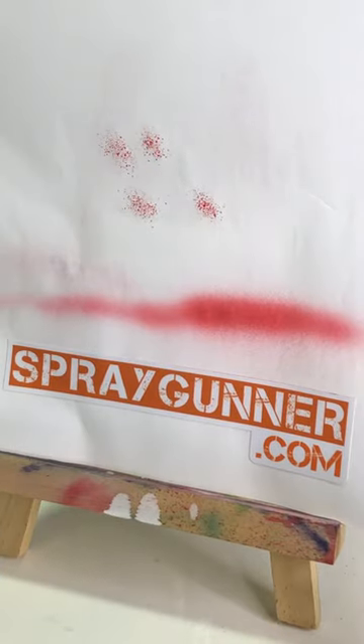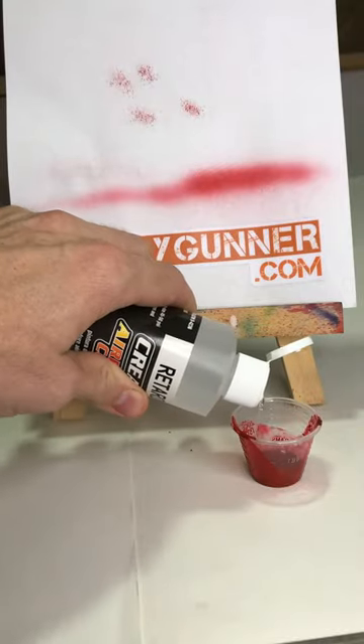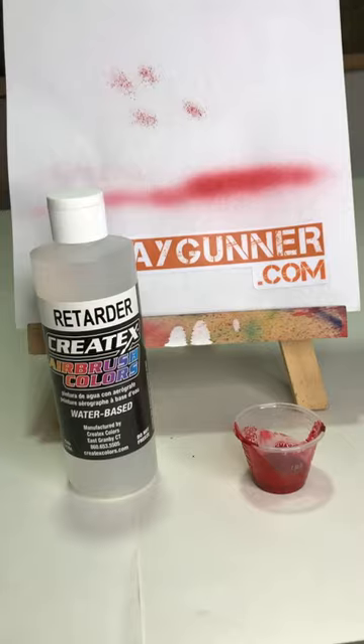One way to help with this is using some paint retarder to slow the drying time. Keep in mind, going this route will also slow your project down as well, since the paint on the panel will take longer to dry.